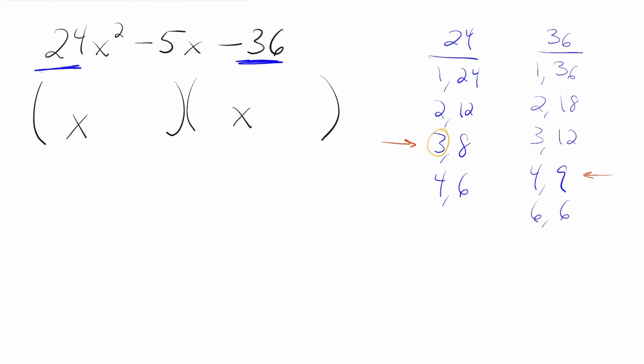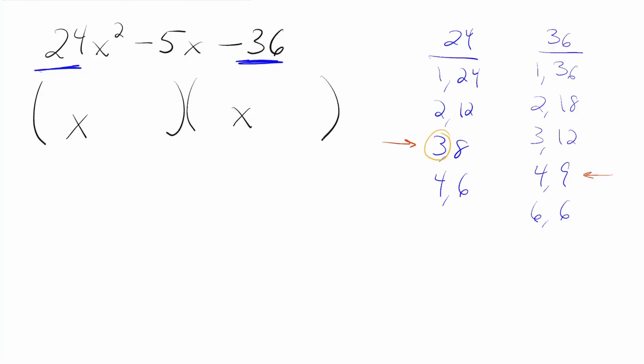This time we're going to keep the 4 and 9 pair, but in the other column we're going to try the 3 and 8 pair. The left times the left — 3 times 4 — gets us 12. And the right times the right — 8 times 9 — gets us 72. Not getting us 5. Let's try reversing it. We multiply 3 times 9, getting us 27, and multiply 8 times 4, getting us 32. If we subtract them — 32 minus 27 — I think we found our answer.